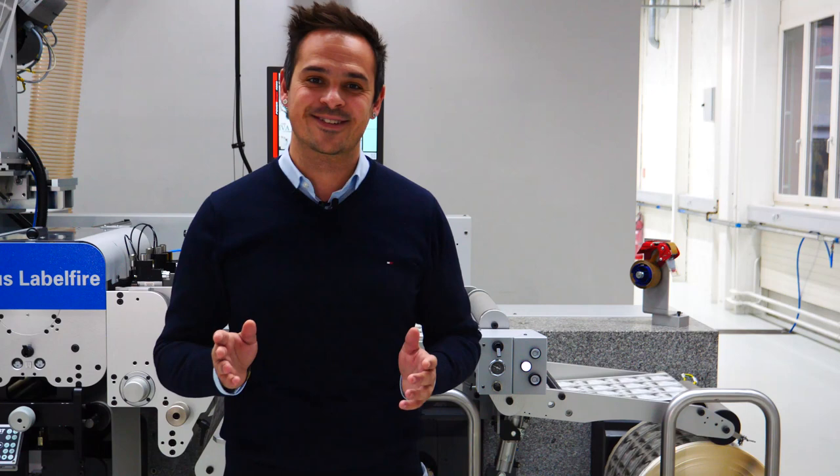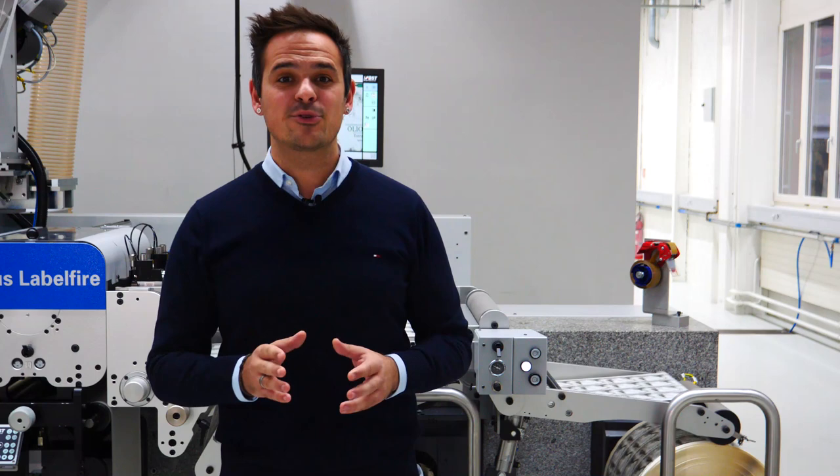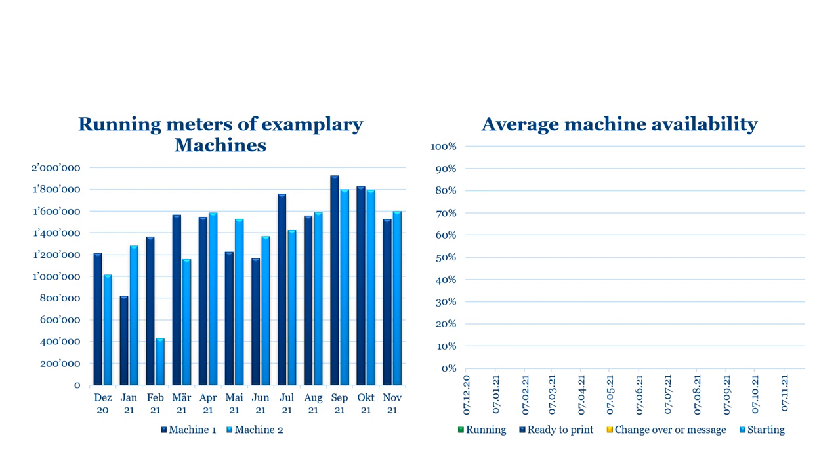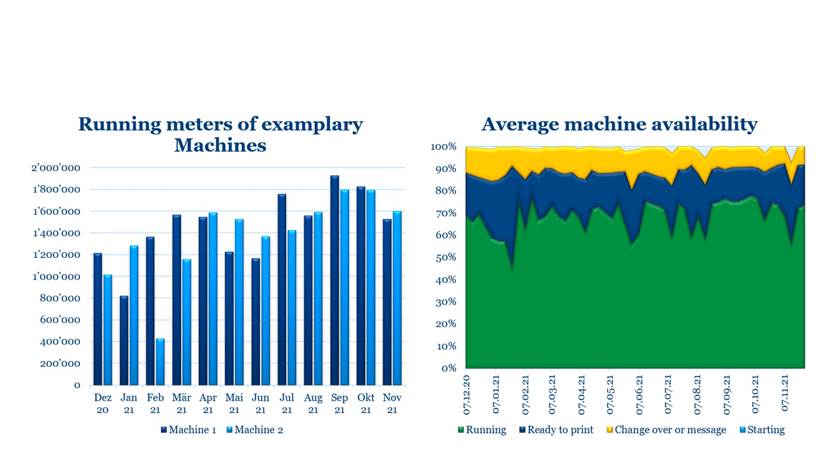However, speed is nothing without reliability. We are proud to show you the Gallus Label Fire is an industrially stable production system. We have machines in the field producing well over 50,000 linear meters day by day, printing reliably and with around 90% availability.